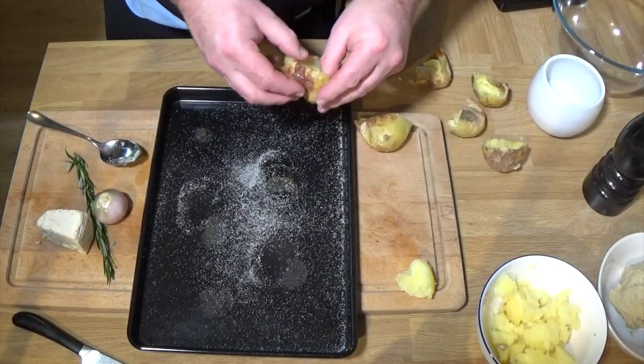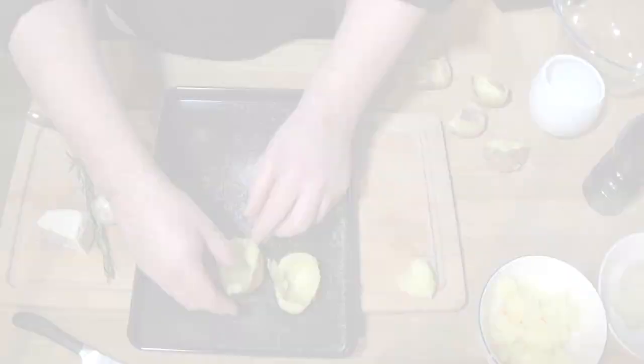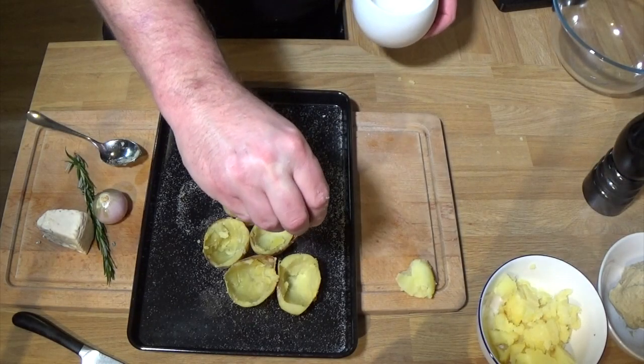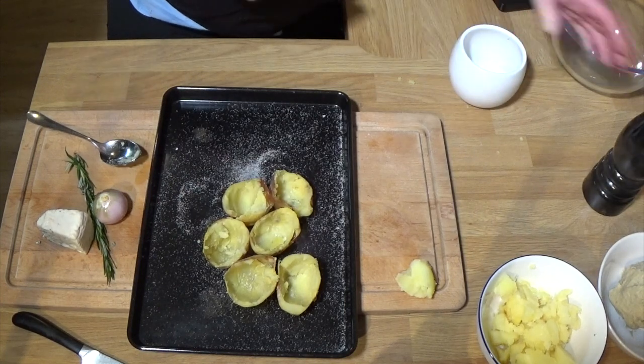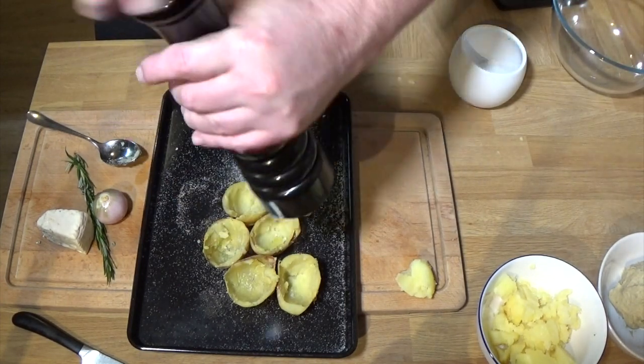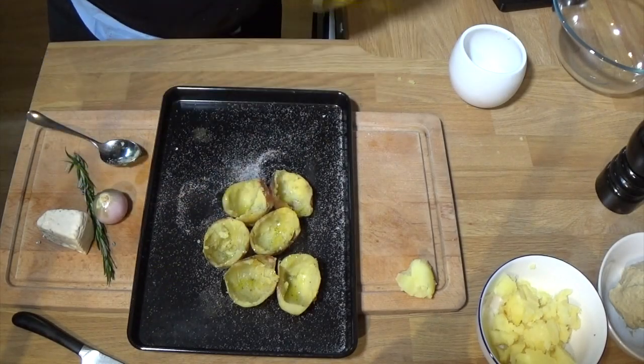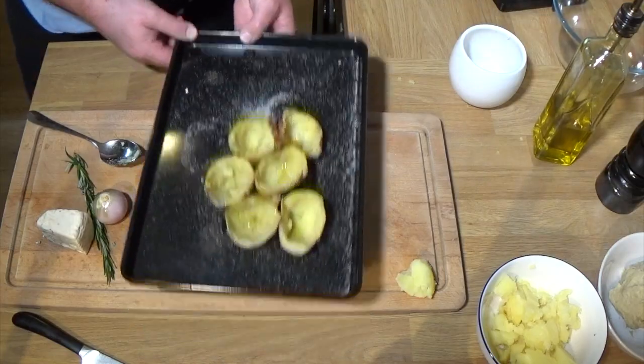Try not to break your skins - try to keep them in mostly one piece. Then arrange them on a baking tray. There's salt all over the tray; that's what I use to bake the potatoes on. Give them a nice season and a bit of olive oil. Pop them in a hot oven until they are nice and crispy - took about 20, maybe 25 minutes.